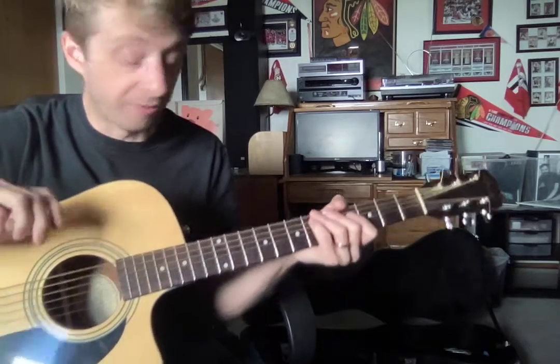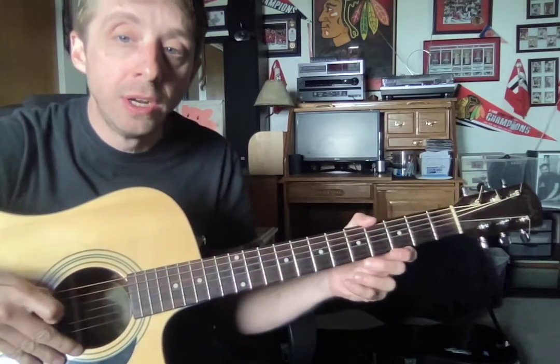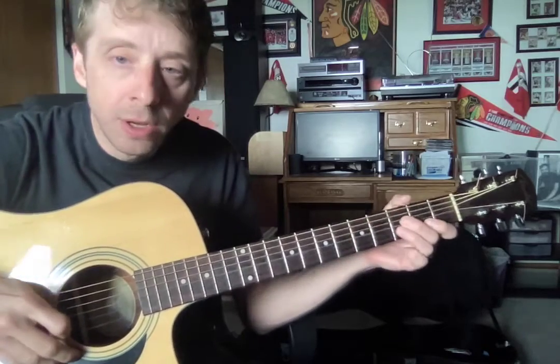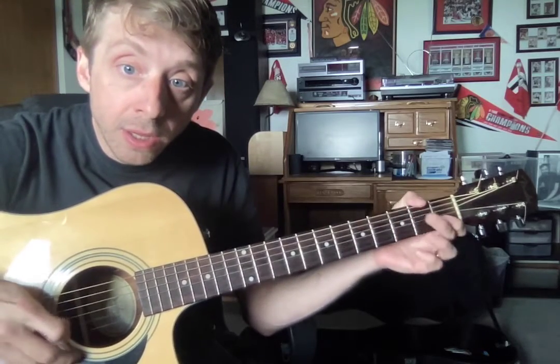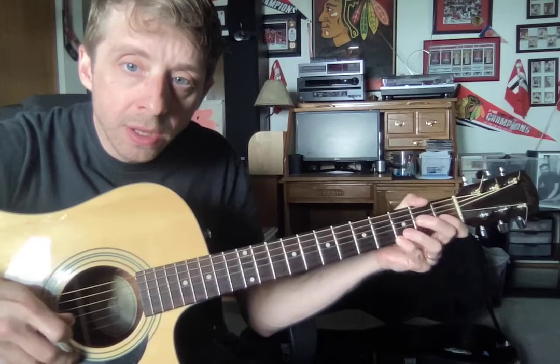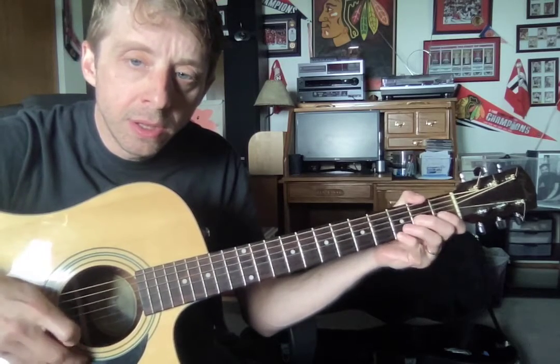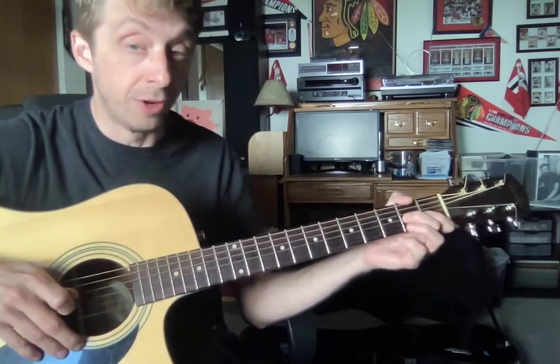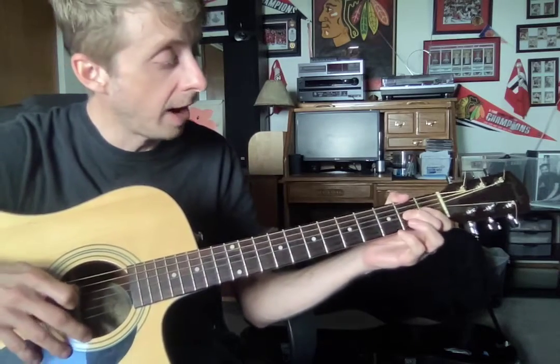You sound great on the first part. Let's just make sure. Watch my pick. Your pick should look just like that.